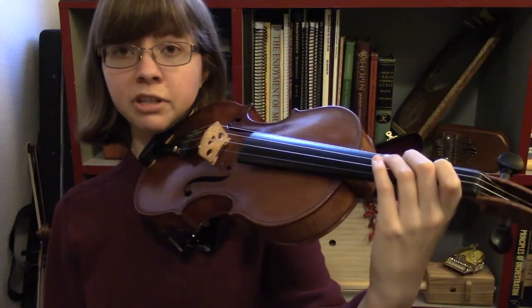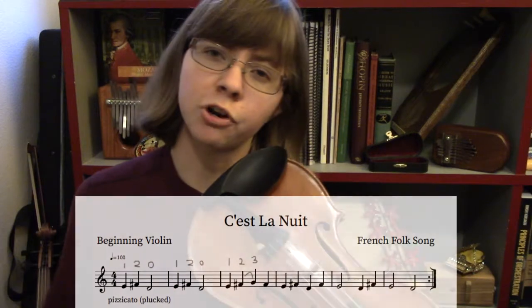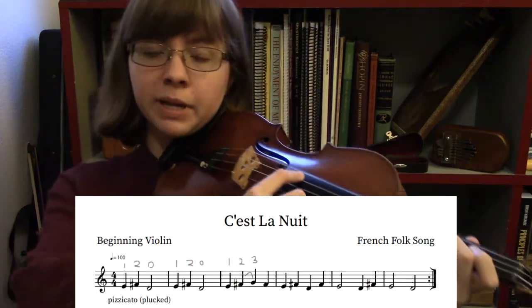You can hardly tell that my fingers are moving. In general, with your left hand, lift the fingers as little as you possibly can. Let's go ahead and try this with a metronome, very slow. Feel free to play along with me.